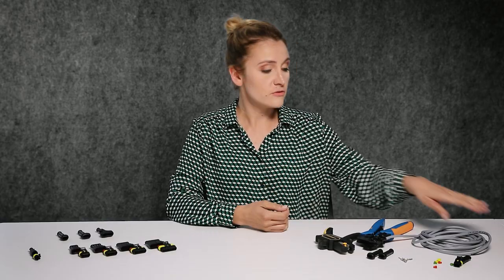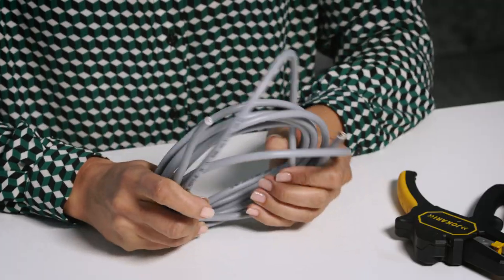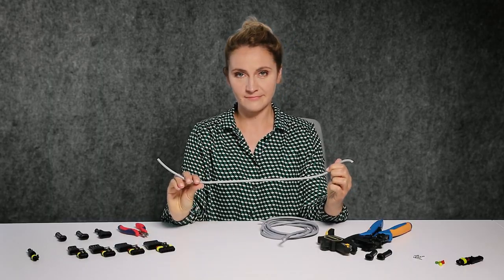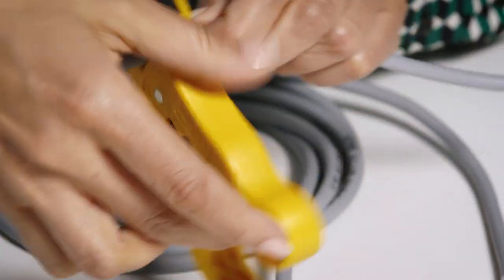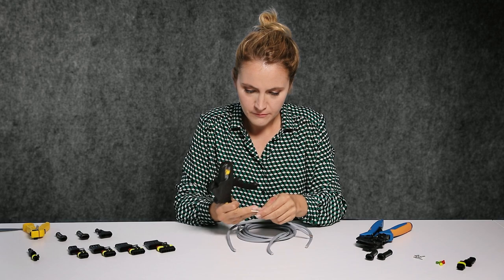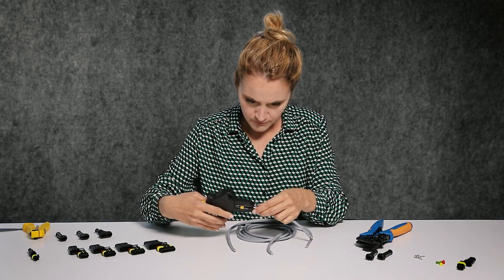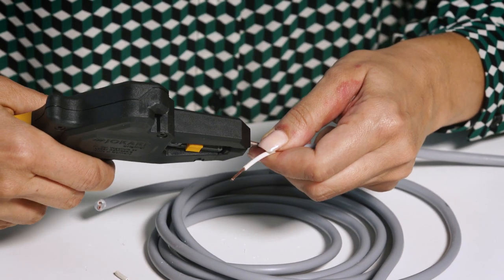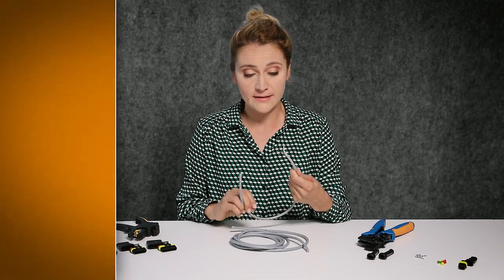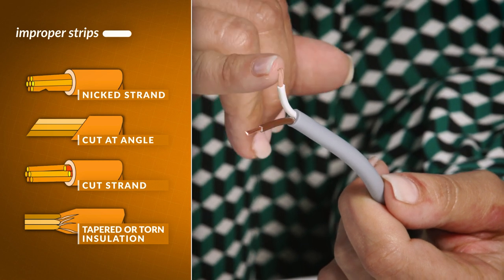Let's start with the wire. Make sure that the wire can handle operational conditions like temperature and current, and check the dimensions of the core and the insulation. Because we are using the AMP Super Seal 1.5 series connector, we need 16 gauge cable. Strip about 25 mm of the external insulation and about 4 mm from the core insulation.